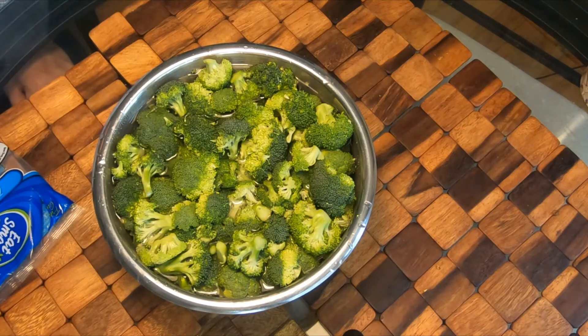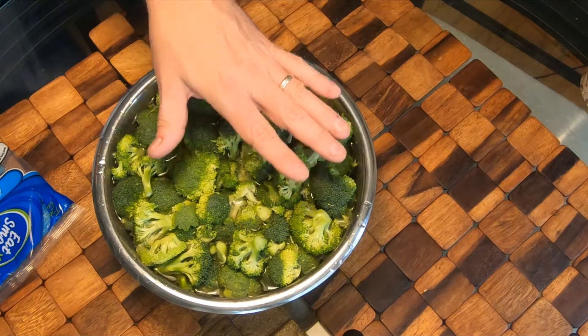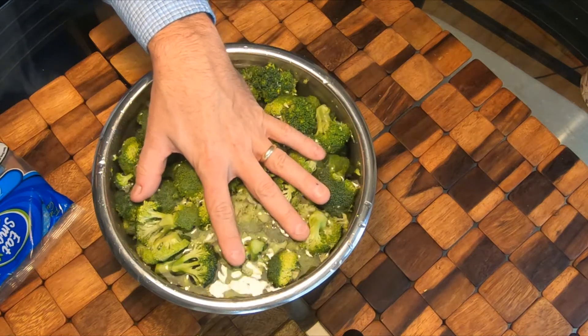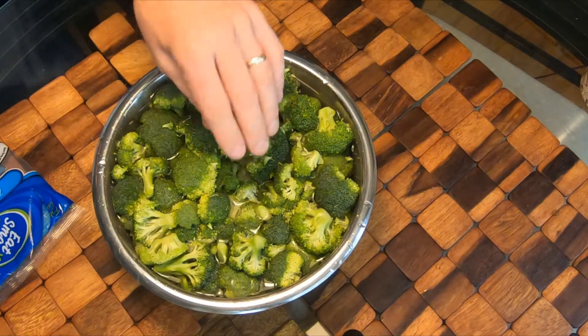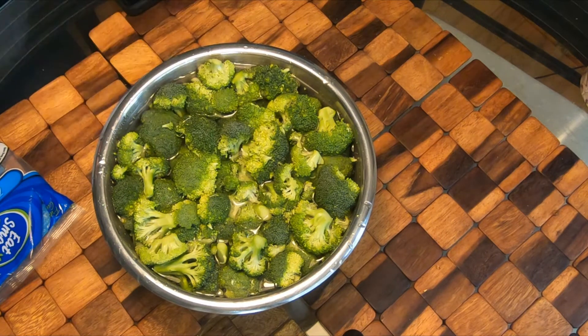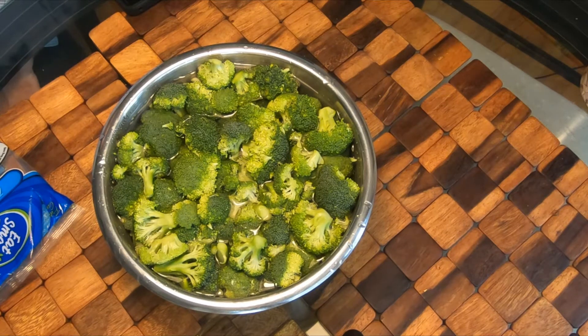You put them in salt water and let them soak for about 20 minutes — that gets all the grit out, any dirt, sand, or bug larvae from when it's growing in the field. After you do that for 20 minutes, you proceed to putting it on the dehydrator.